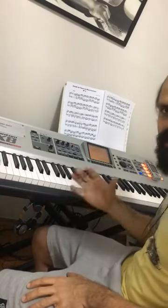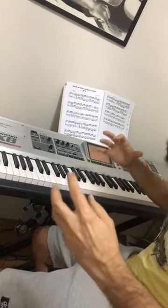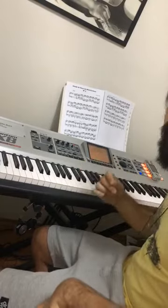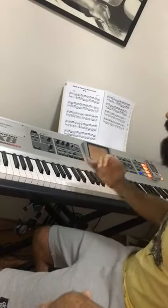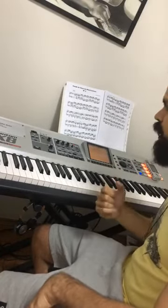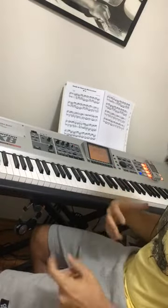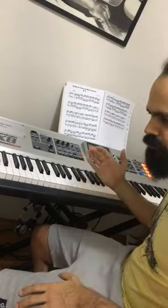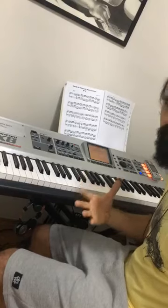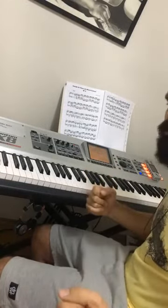I'm using 16th notes, which are not so typical in samba, but I'm creating a sensation of a percussive instrument by doing different accents — the ups and downs of intensity in the phrase. So when you play more notes, be careful with the accent: don't play every note at the same volume, and try not to play legato, because you're going to lose the sensation of percussion.